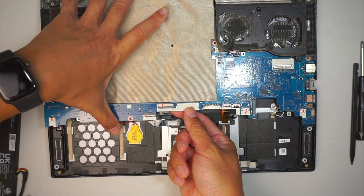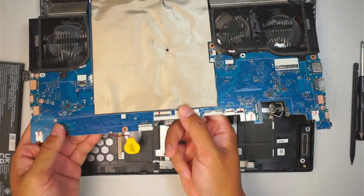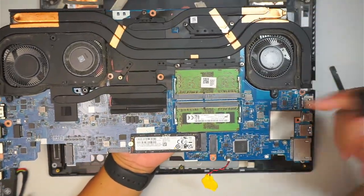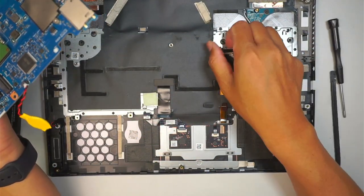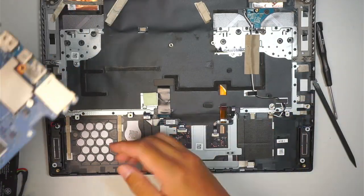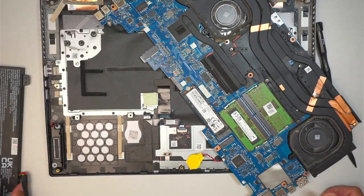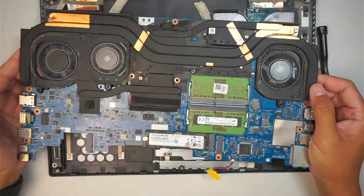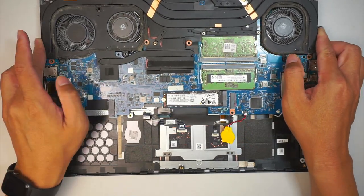Here you can see that the RAM is on this side — actually on the other side of the motherboard, which is a little bit weird, but it is what it is. Let me set it down here for a second. The battery is blocking the way, so let me quickly show you what you're looking at.